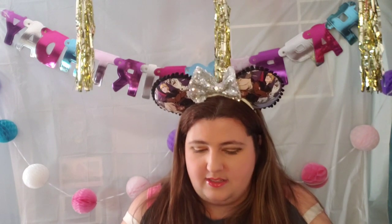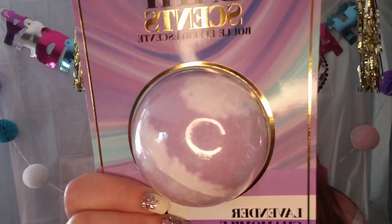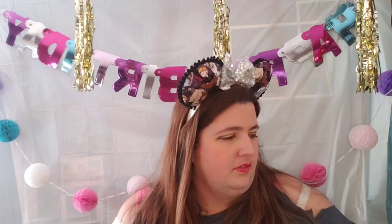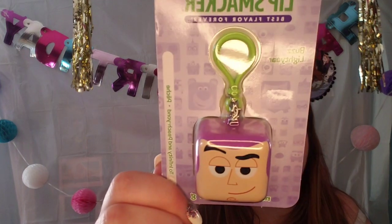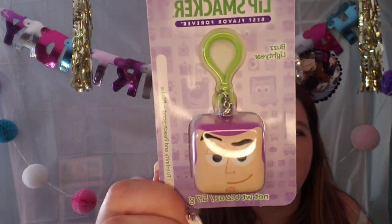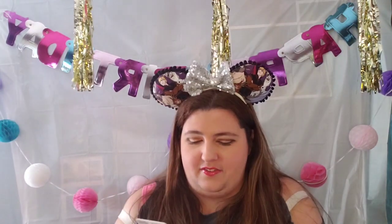There is a fizzy bath scent — I almost dropped it. That is a hefty bath bomb too. It's huge! And then there's this cute little Buzz Lightyear lip smacker. Super cute, I love that. It says 'to infinity and peach yawn.' That's hilarious.